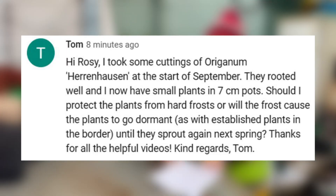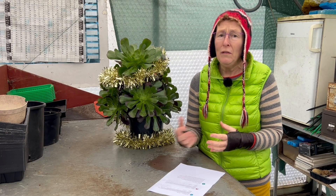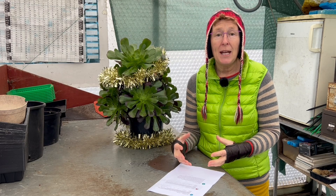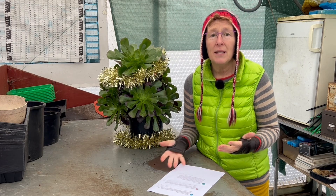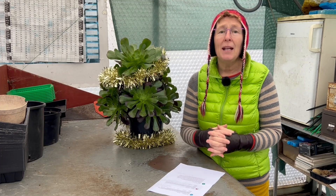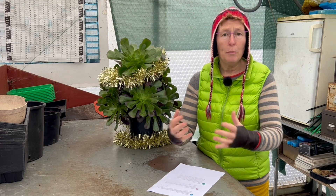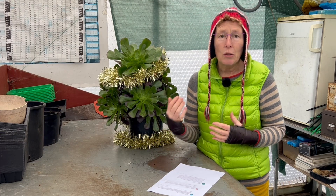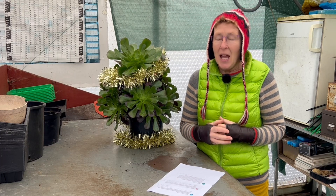The last question for this year: somebody took cuttings of Oregano 'Herrenhausen' in September, they've rooted in seven-centimetre pots, and they're asking if they should protect them from hard frost. This is a tough plant — all the oreganos are really tough. They will go down to minus 10 or minus 12 without any problem. If you want to protect them from wet that's a slightly different matter — you could put them in a cold frame or cover them with horticultural fleece, but that's all you really need to do.